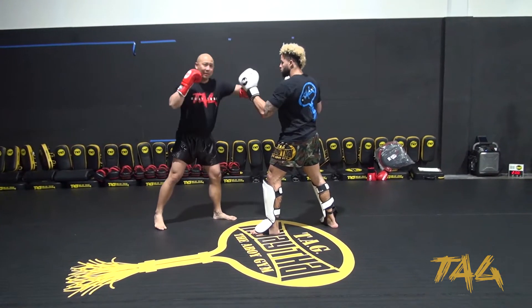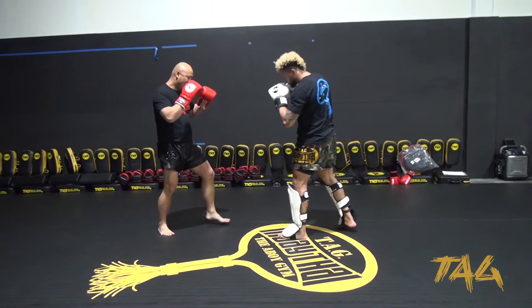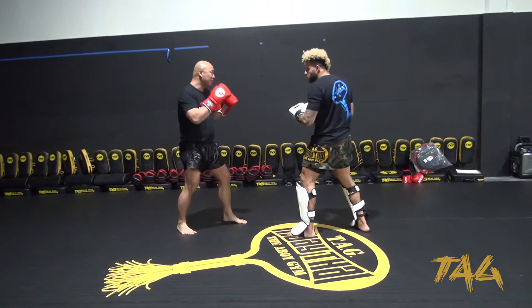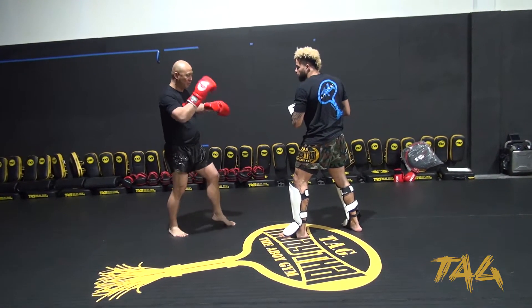Back into my stance, I got that cross, that lead hook, and from that point I'll go again and hit to the body. Back into my stance. And then I'm going to go again — two for two. We'll do two for two.